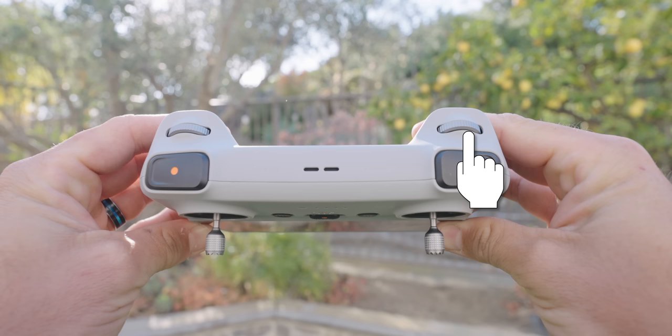The Mini 3 can zoom in 2x when in 4K, up to 4x in 1080p. You can use the zoom jog wheel to do smooth zooming motion when out flying.